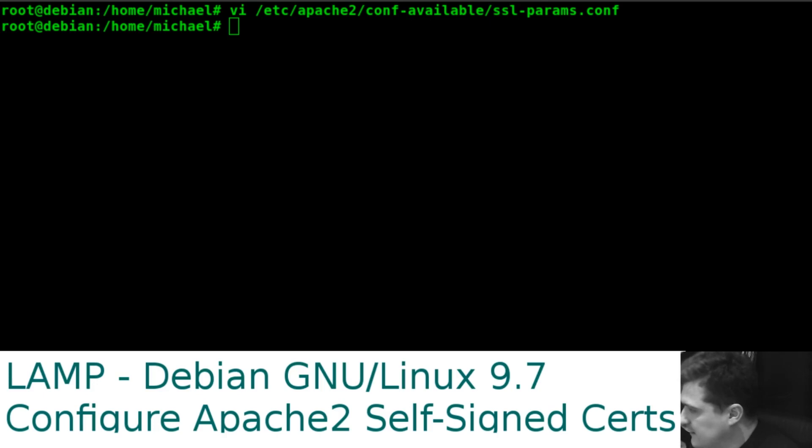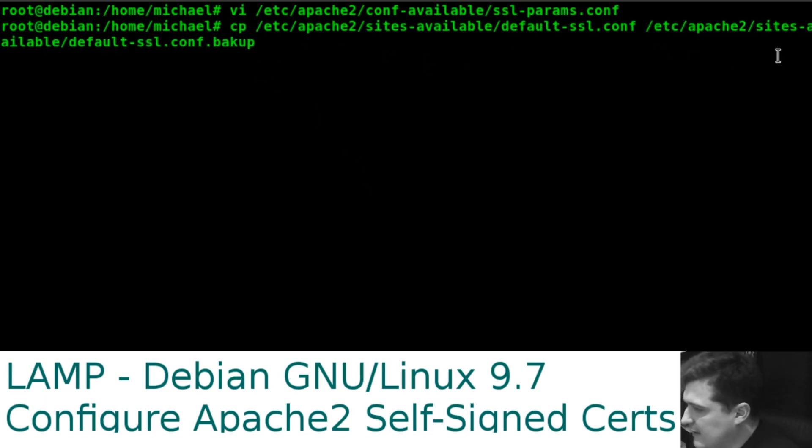We need to copy '/etc/apache2/sites-available' to a backup — basically make a backup copy with that command. The next thing we need to do is edit the default SSL.conf.